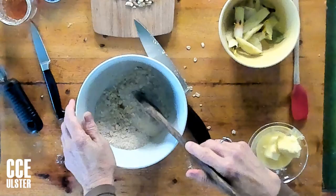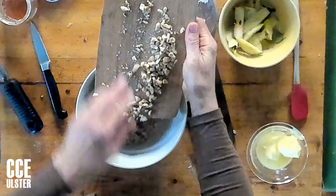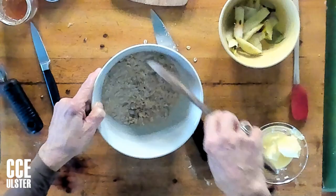Giving that a stir with my wooden spoon, making sure those grains are all mixed up. I'm adding my chopped nuts — turned out to be a little more than a quarter of a cup, but I don't think anybody ever complained about too many nuts. And again, it shows how flexible this recipe is.